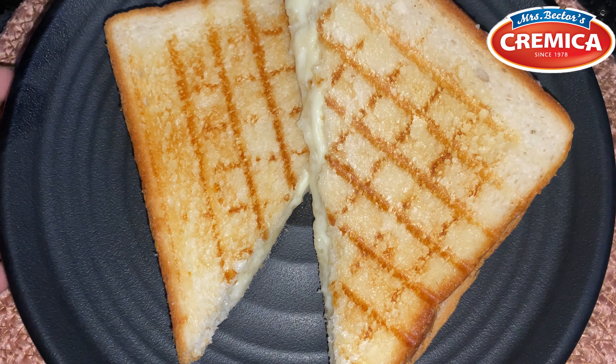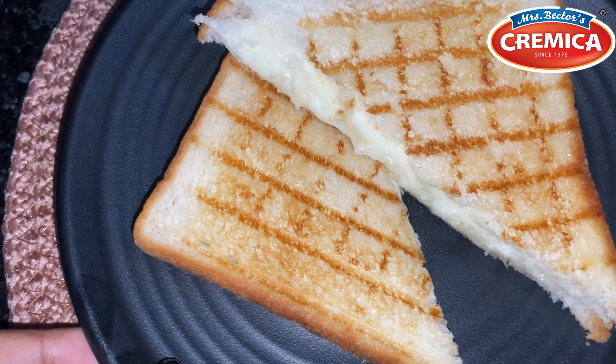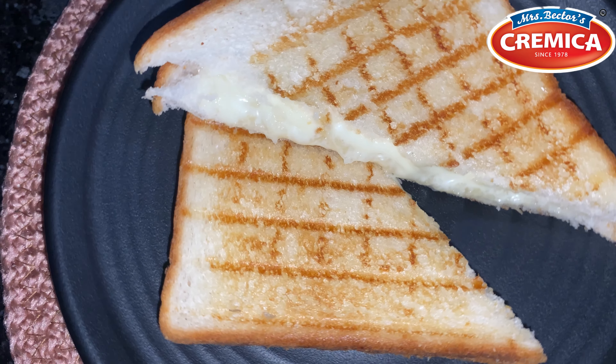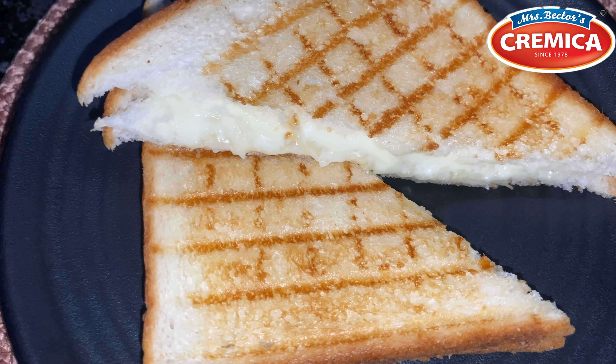Once they are sliced, put it back together so that you can get that cheese pull — loaded with cheese. Make this and let me know if you like this grilled cheese sandwich. We will see you in our next video, bye!